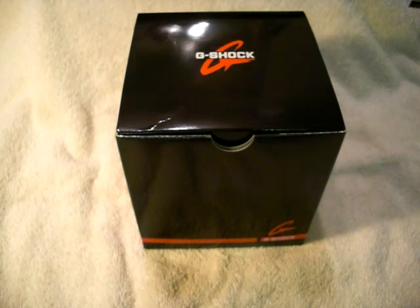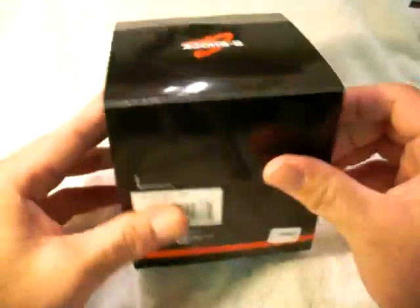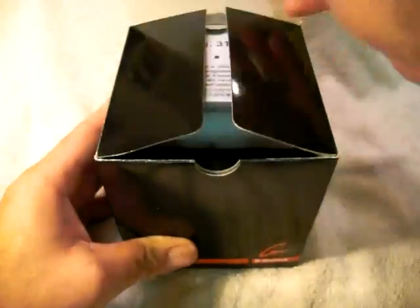Hello everybody and thanks for checking out my video. Today I'll be reviewing the Casio G-Shock Mudman Rally Timer model GW9010-1. As you can see with the packaging, Casio has been going with a cube design on the last few models — a black box with red writing and red lining. I think it looks very attractive.